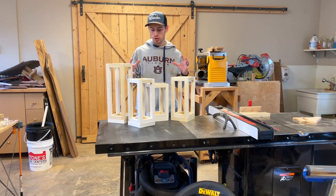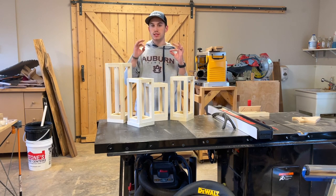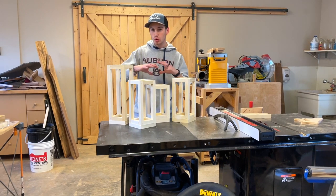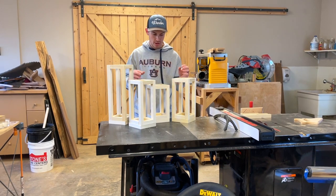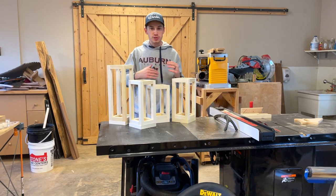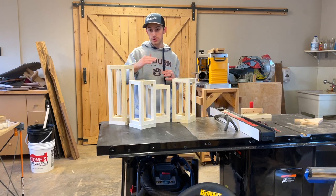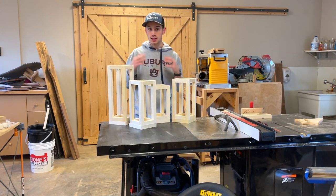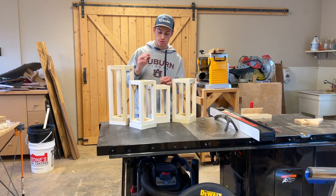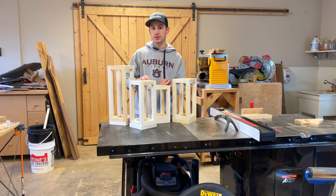Right now we have the structure of these lamps created, so all we need to do now is just kind of do some detail work. When you're sanding these, don't try to make it fine woodworking — this is a rustic project. So it's okay if we don't sand up to 800 grit sandpaper. All we're trying to do is knock down the splinters, knock down any edges that might not be even, and also make sure during this step that we don't have any nails poking up above the surface of the wood.